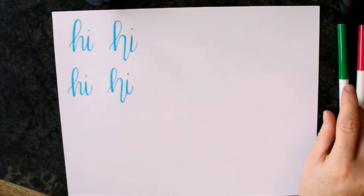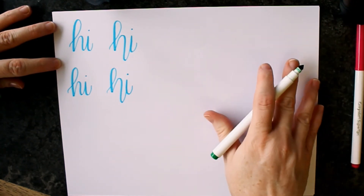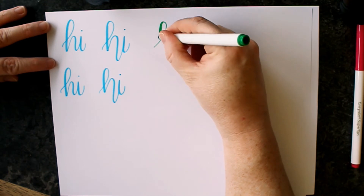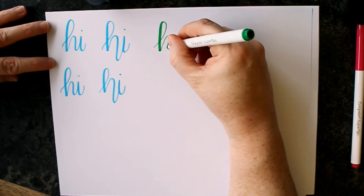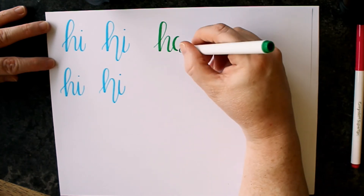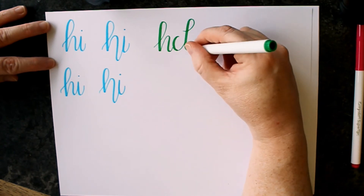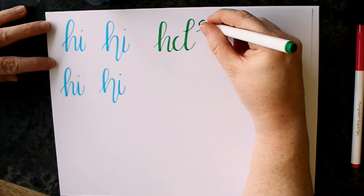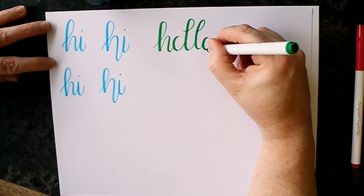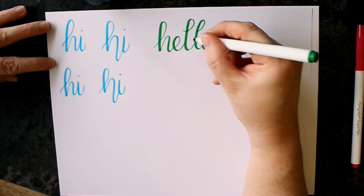Let's try the word hello. This one's going to be a little bit more difficult, but we can do it. Start out with our basic, same ascending loop, compound curves, and then we go into another ascending loop to create the L's, and of course our oval to create our O. Come around with its tail and finish off your E.